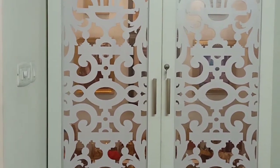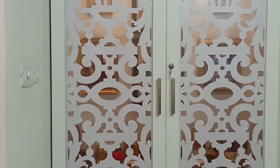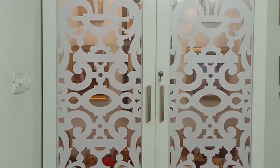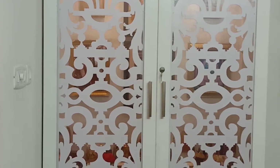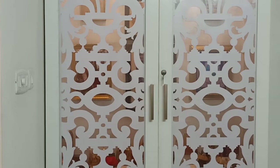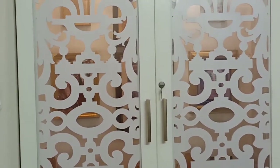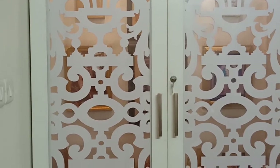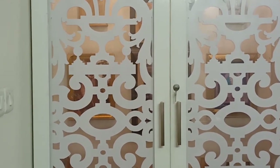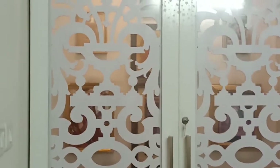Hi queens, today I am going to show my poochaghar and how I have organized it. So many of you would be wondering that is this a poochaghar or a wardrobe or some kind of artifact. But yes, I have designed it in a different way. I had given this design to my carpenter who did a very good job. I will also get into the technical aspects, but first I will just give you an overview.